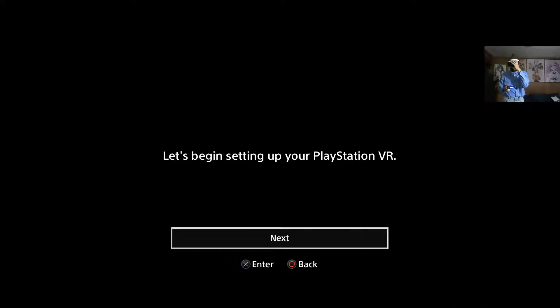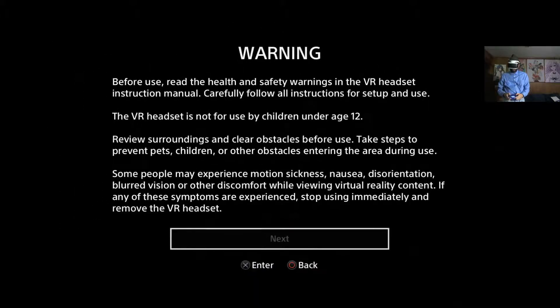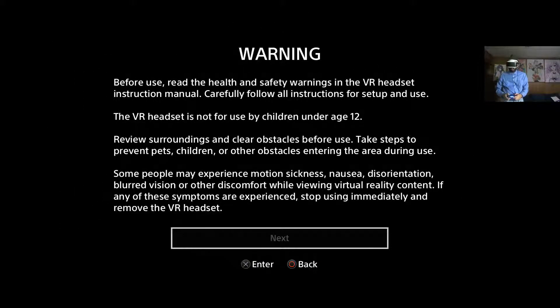Let me adjust this. Before use, read health and safety warnings. The headset is not for children under the age of 12 — I was right about that. It says to clear your surroundings of objects before use. I unfortunately have not done that, mainly because I don't have enough space in this room to really walk around, but I figure for a standing demo it should be fine.